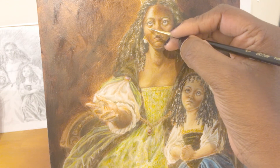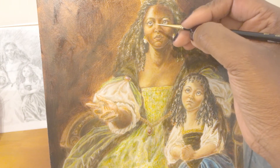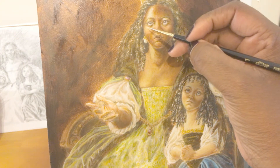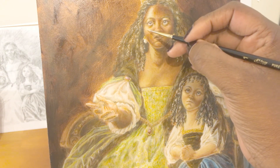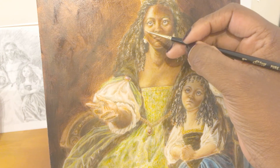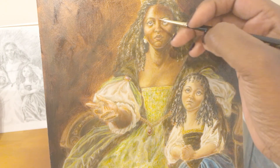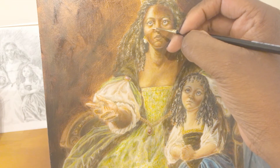There are a few areas, like right here in this cheek, that feel pastel to me and I don't care for that. So even though I'm saying this is my last bit of painting, knowing myself, I might just go over it with some burnt sienna to make her skin look a bit more bronzed.